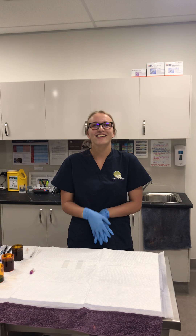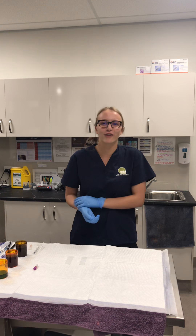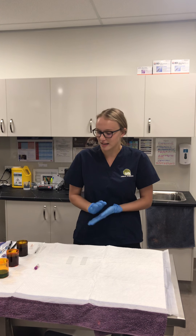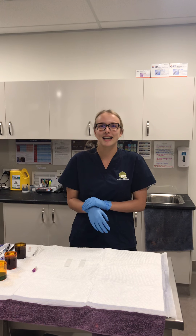Hi, my name is Jessica Carroll and today for ACM Vet 40412, Cert IV in Vet Nursing, we'll be doing a blood smear. The date today is the 20th of August 2018.